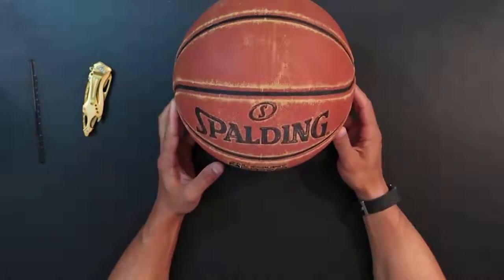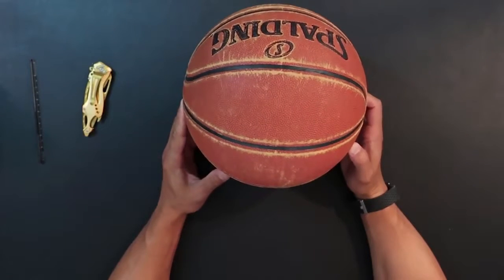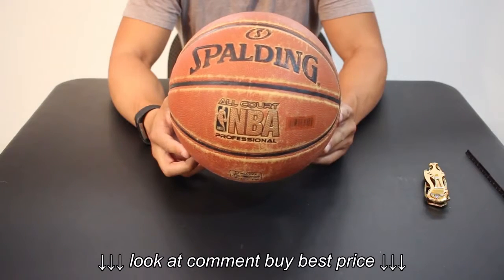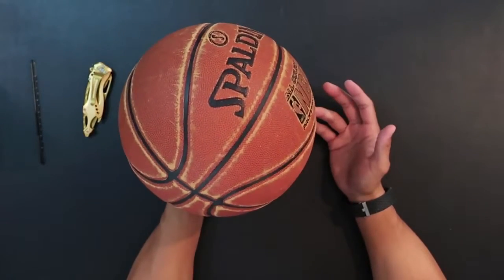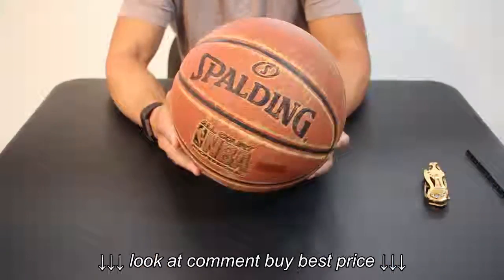This is a Spalding all-court NBA professional ball, and I hate this thing. As far as a ball, I guess it works. And the durability of this thing — I shouldn't say I hate it, but I haven't had it very long, and it's already, as you guys can see, wearing down pretty quickly.